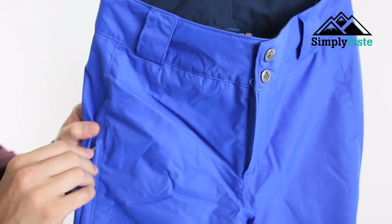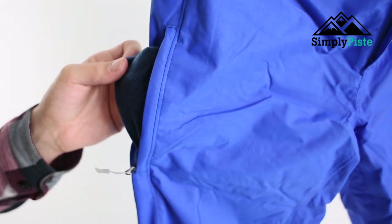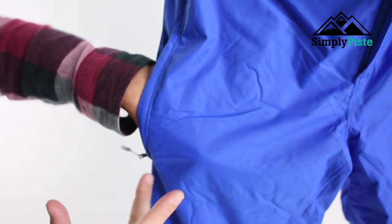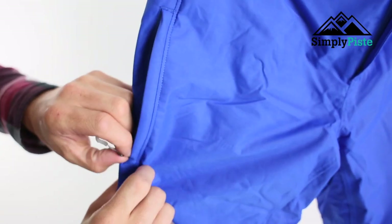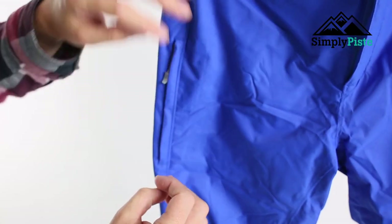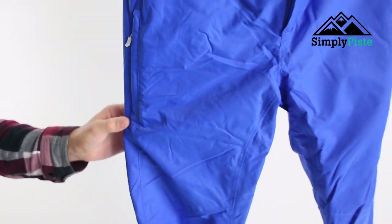For front storage, you've really got this side pocket here that is fleece-lined, so it's going to keep your hand nice and warm if you pop it in there. It's nice and spacious — pretty much that whole section. You've also got a secure zip in there so whatever you pop in will stay safe and secure, and then just to finish it off you've got a nice storm flap over the top of that.